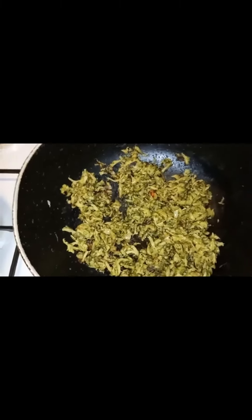My kareli is finished here. You can't see the brown part but it's there. I'm going to turn off the heat and leave this to cool down to eat.